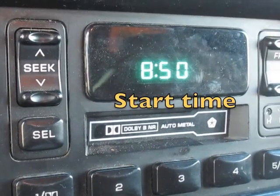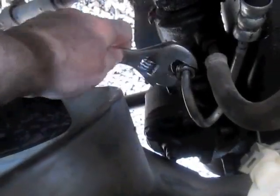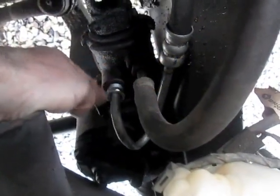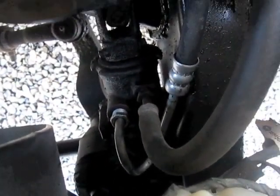I'm going to change my power steering pressure hose, so I'm going to use my crescent wrench. Pop that, and then I'm going to hand-loosen this. Once I get it loose, I'm going to take it off and put a container under there to catch the power steering fluid.